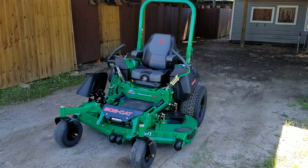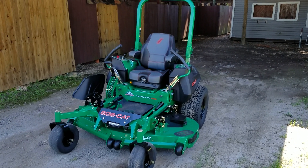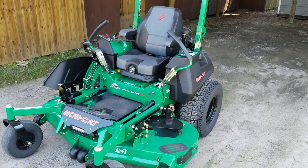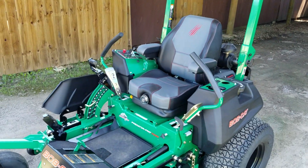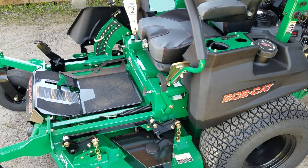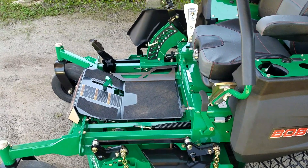All right y'all, this is the Ford Man. Today I figured we'd do a review walk-around video of the big and bad Bobcat Predator Pro 7000 — this is their latest and greatest, this is the second generation 2019 model. In fact, it was produced barely even a month ago, that's how new this thing is.